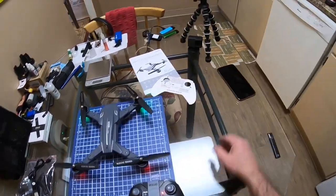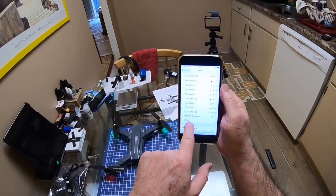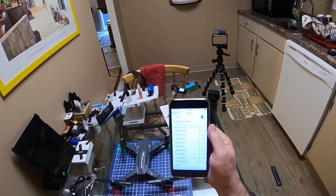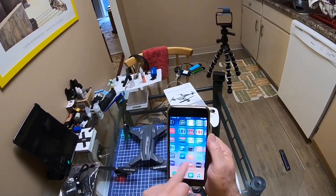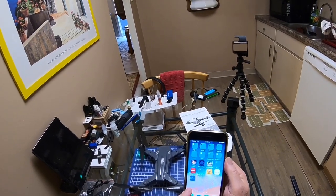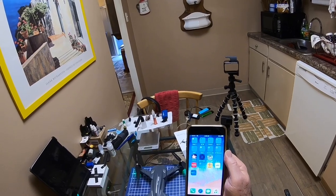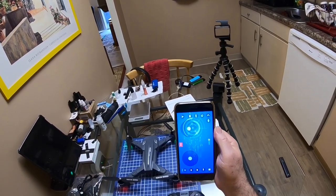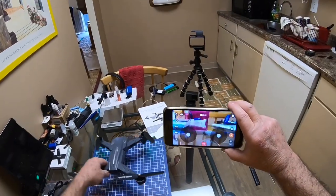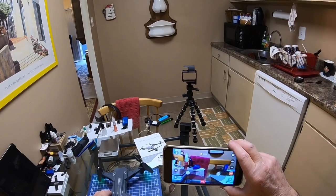Let's fire up the app — I guess it's going to be this one down here where it says M8 720p. It's called XS Visual. Let's fire that up — and there it goes! The video on here actually looks very clear. I actually started recording already.